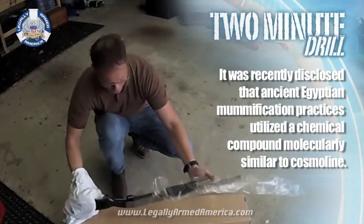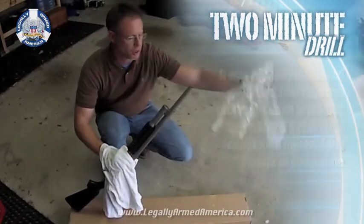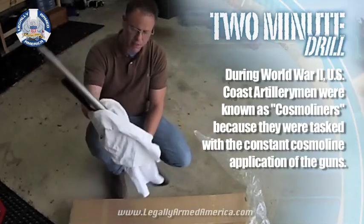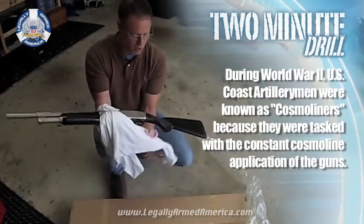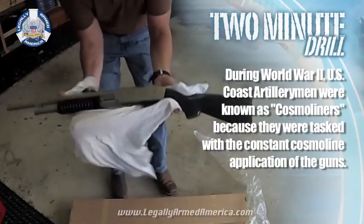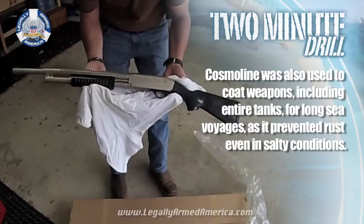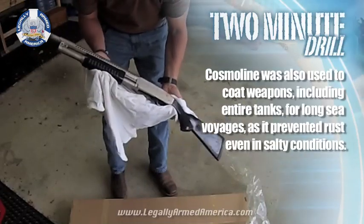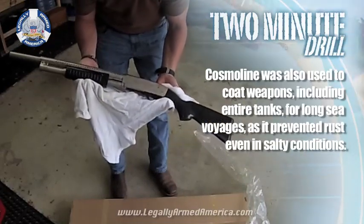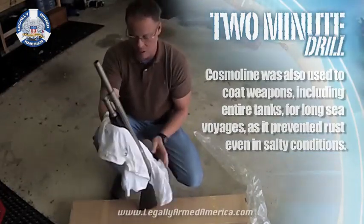Now, I don't think anybody would attempt to go straight to the range and shoot this, but if you would, you're crazy. Look at the amount of cosmoline on this thing. I don't know if you can see it good enough in the light, but that's all — I just wanted to show how much cosmoline is on this gun.